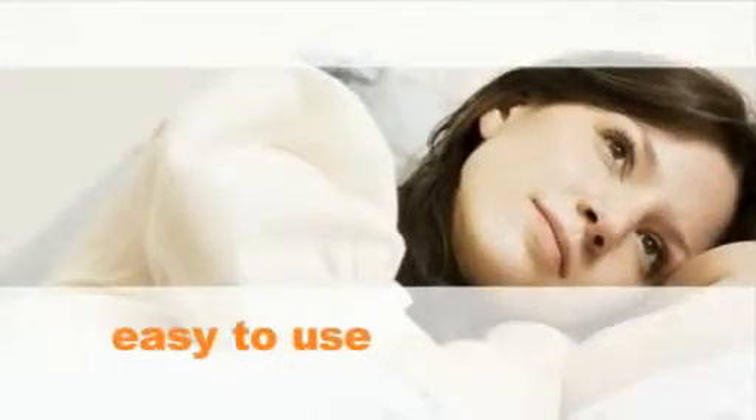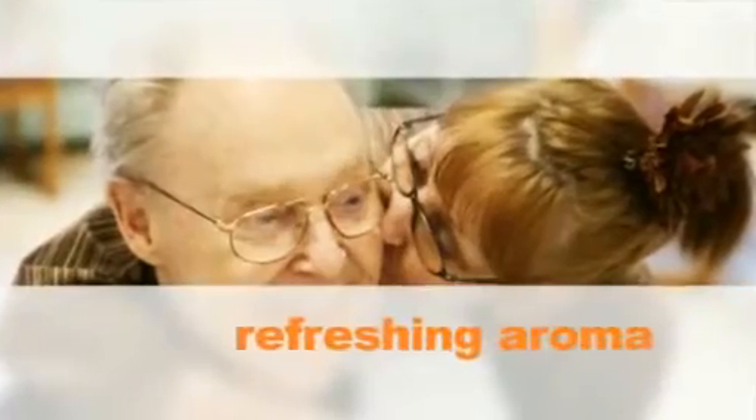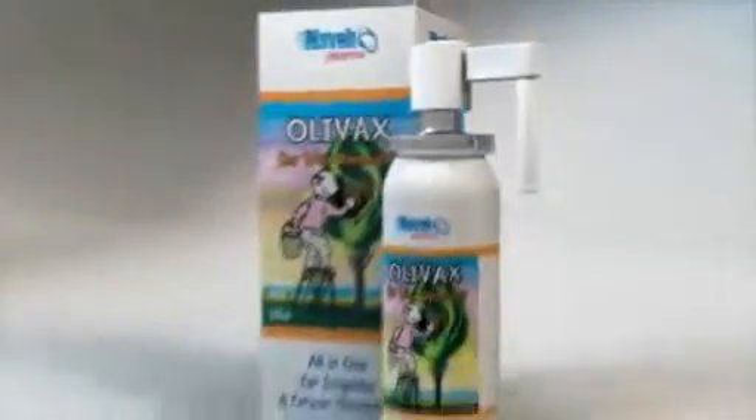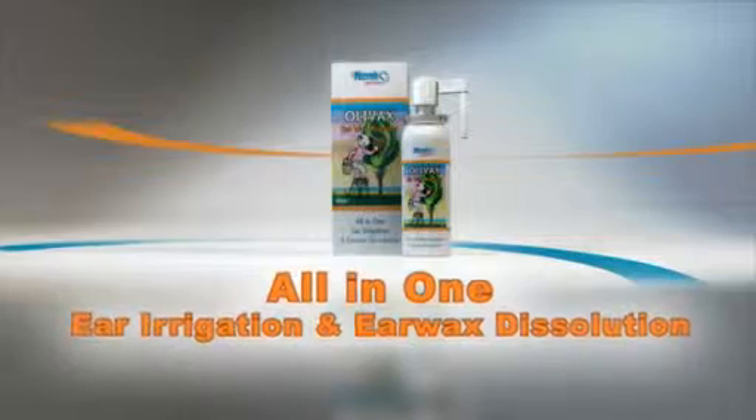OLIVAX is easy to use — there's no need to tilt the head for 10 minutes. It has optimal dispersion, the highest safety profile, and a refreshing aroma. OLIVAX is preservative free: an all-in-one ear irrigation and earwax dissolution preparation.